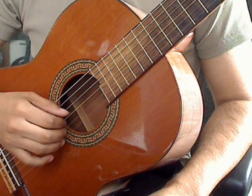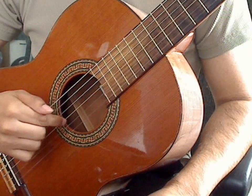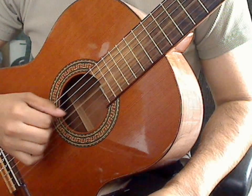Triplet exercise two. Measure one, you have four beats. Each beat is a quarter note. The first note of the triplet will be the third string open, plucked by the index finger. One, two, three, four.